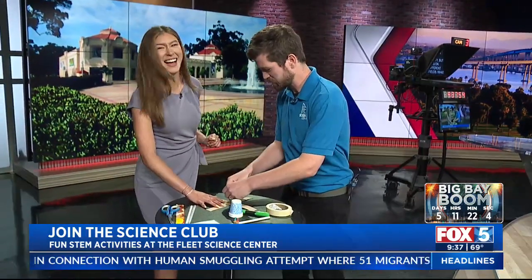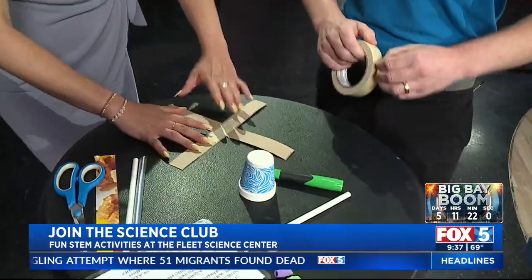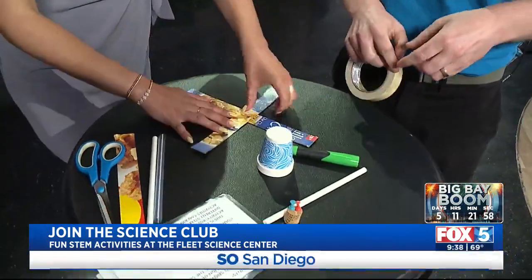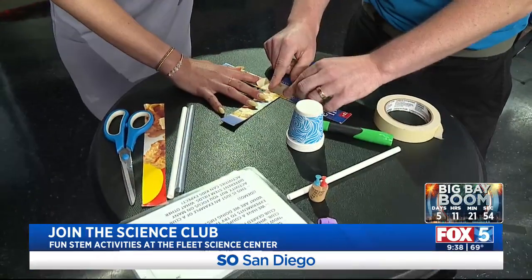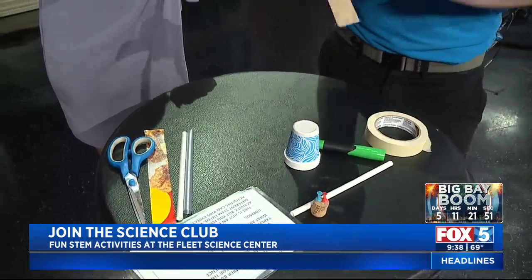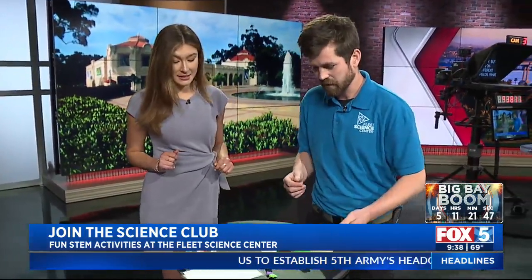Measures wind speed. We'll flip it over and put another piece of tape on the other side to really make it stable — no wobbling here. So there's our base. We've got our X here, and we're going to be measuring wind speed with this anemometer.